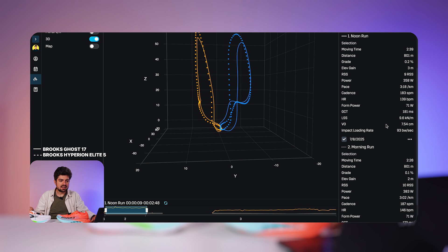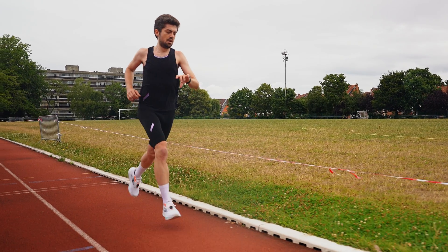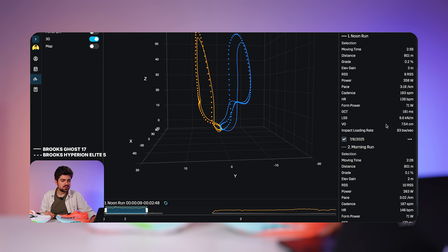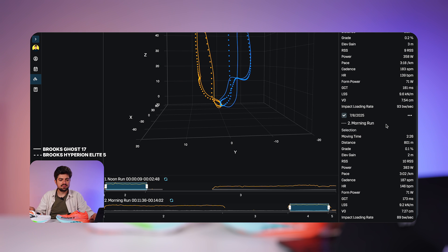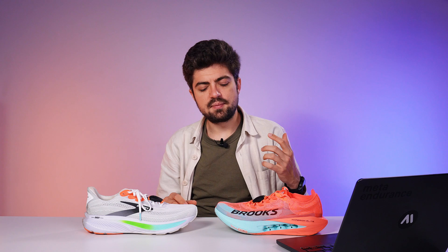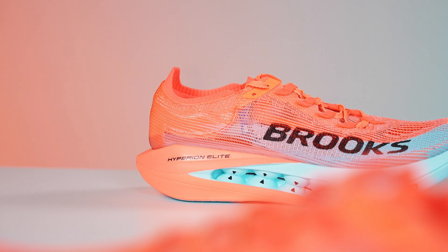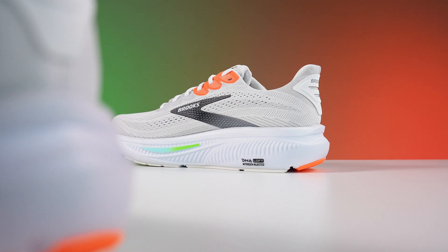Cadence is much higher in the Hyperion Elite 5 — 187 steps per minute versus 183 — weight of the shoe likely playing a role in the faster turnover. Heart rate again not reliable here. Leg spring stiffness is actually higher in the Ghost 17, meaning my leg was storing and releasing more energy in that shoe. I believe the softer foam of the Hyperion Elite 5 absorbs and releases energy itself, so the shoe compensates for your leg rather than your leg doing as much of that work.